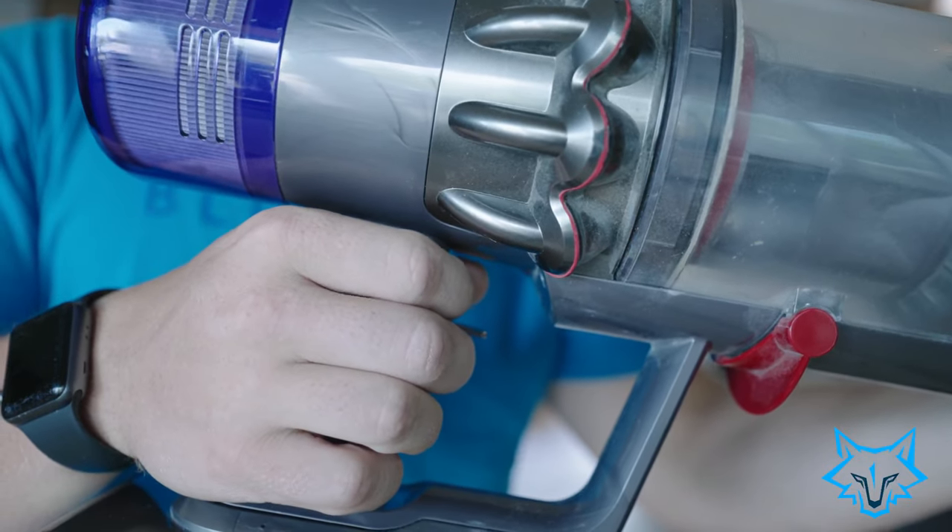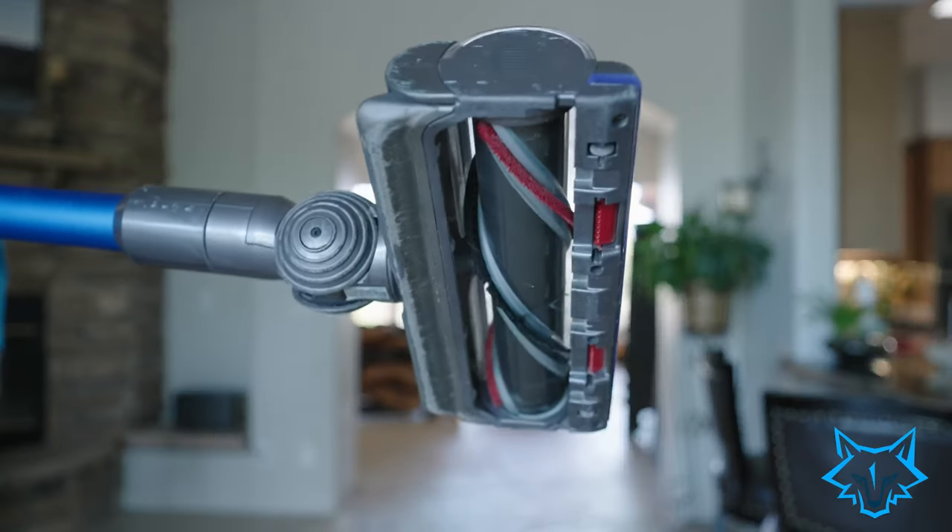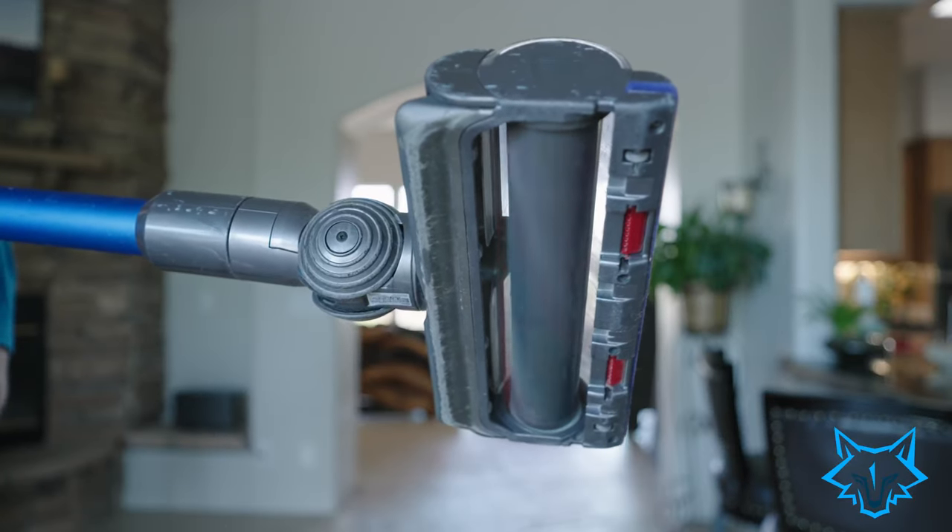One more thing I did want to mention that I don't like about the Dyson vacuum cleaners is the trigger — you have to constantly pull the trigger to activate the vacuum. Competitors have a switch or button that stays on. It's not a big deal; it's a super easy trigger pull, but it's just something I wanted to add.